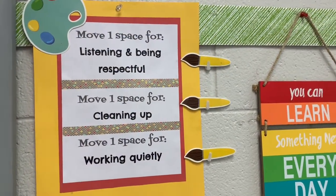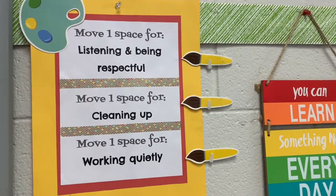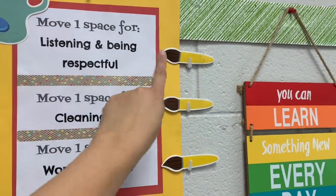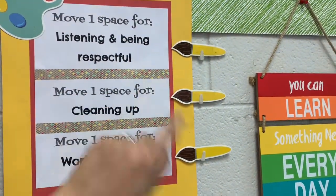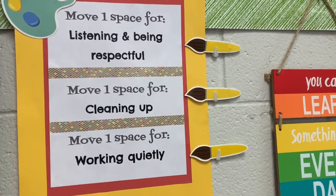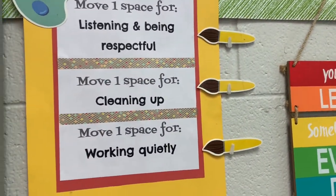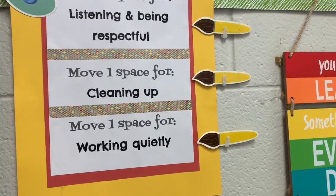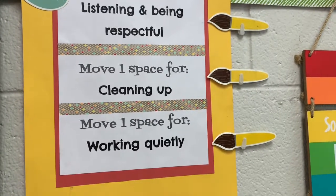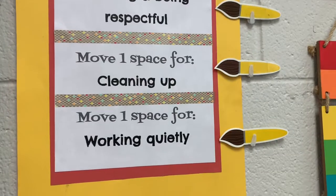Every art class, we get to play a special game called the art party game. In order to move along the art party game, you must earn paint brushes. You get to earn one paint brush for listening and being respectful — that means not talking while the teacher's talking and being respectful to your classmates and the art supplies. You get to move another space for doing a really good job cleaning up the art room. This is your very own art studio and you will be responsible for keeping it clean, neat, and tidy.